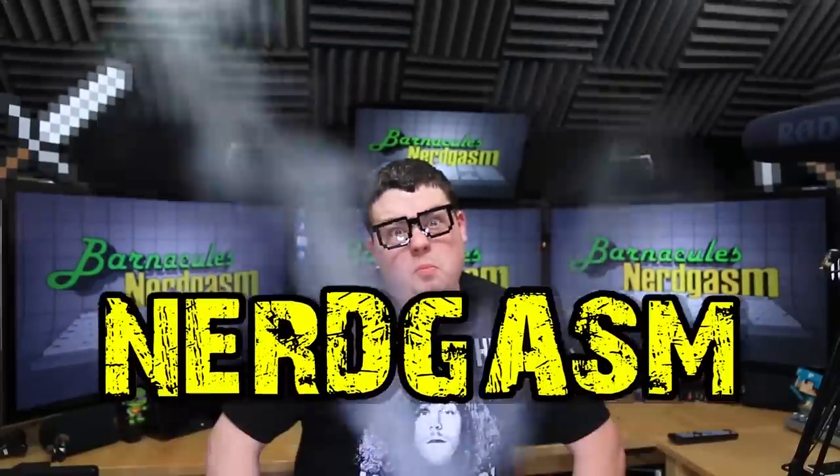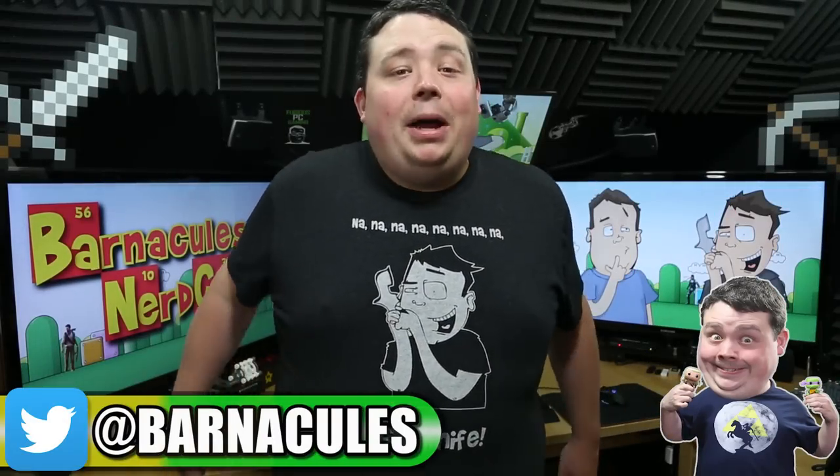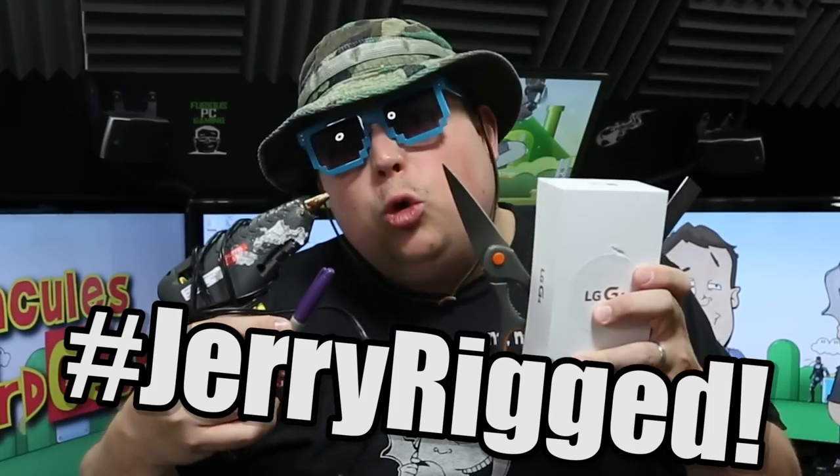It's time for MIRGASM! Hey, what's up guys? Jerry here, aka Barnacles, and I think it's about time we did another episode of JerryRigged.